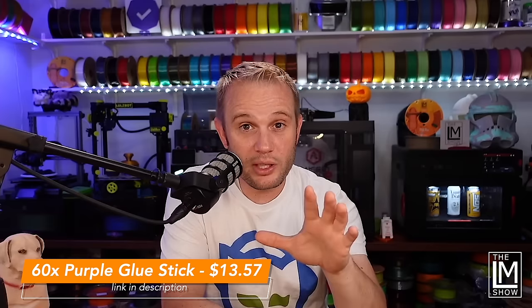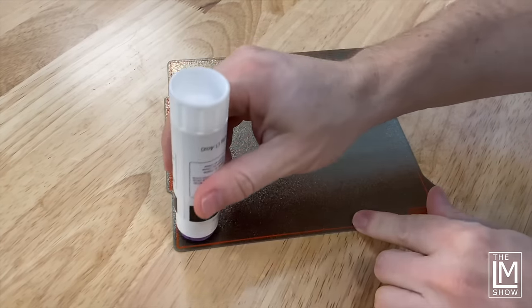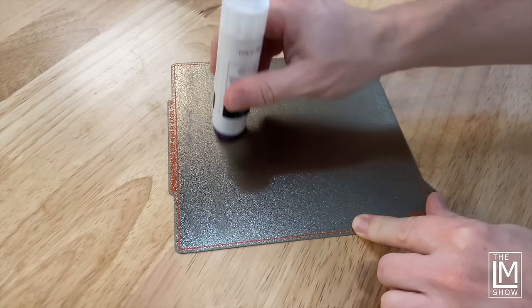Number five is a bit controversial: glue stick. I know that a lot of people use glue stick, a lot of people don't, some people use hairspray, and some are purists who don't use anything. But I'm more concerned with simply printing and having it work, not wasting time trying to fine-tune the Z offset infinitely. I want to just print. I don't care if people use glue stick, hairspray, or anything — this is what I use.